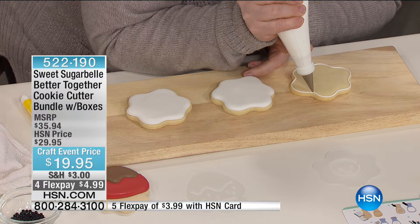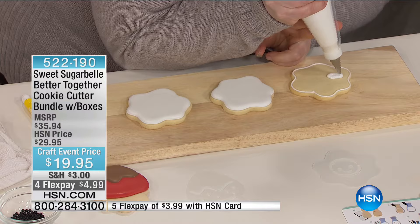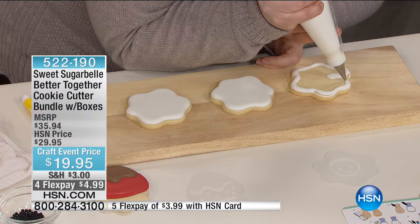Yes, you pipe an outline and it makes a dam so it holds the icing in place. Then once that step is finished, you come back with a thinner consistency icing. We are rushing the steps — there's some drying time in between — but you fill that in and it creates the background. Then you let it dry a little bit and move on to the next step.